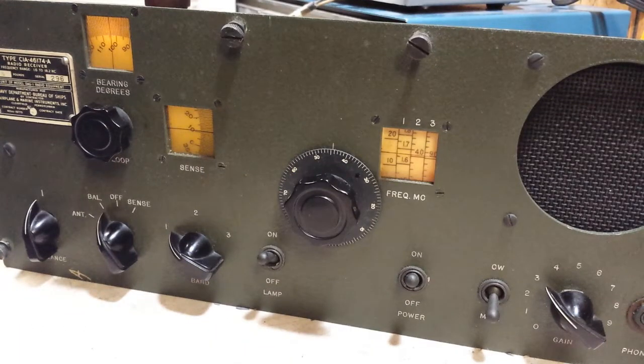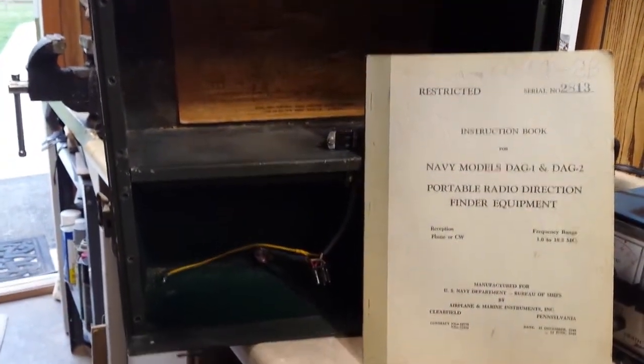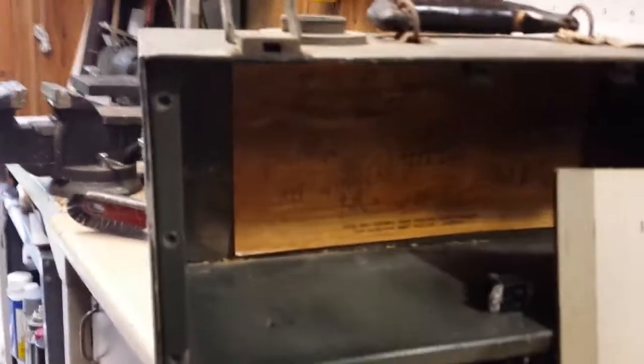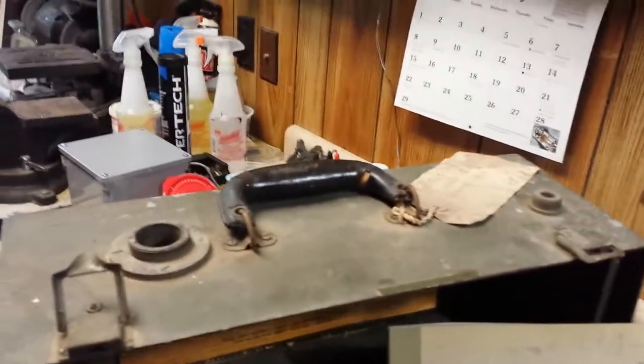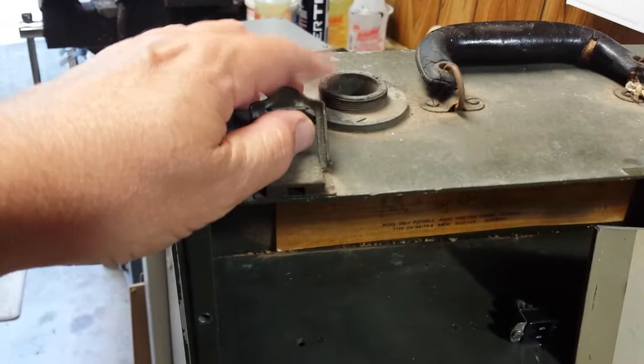This is a direction-finding receiver that was used during World War II and it is the Navy model DAG-1. I've got the manual sitting back here and it came in this case. Batteries on the bottom, receiver on the top. There's a schematic inside, and on top is a carrying handle, latches, and this is where the loop antenna protrudes through the top.